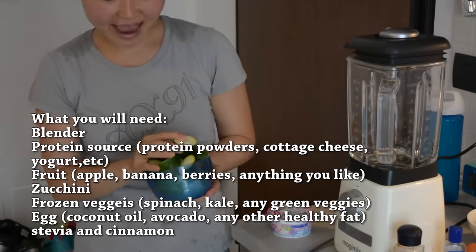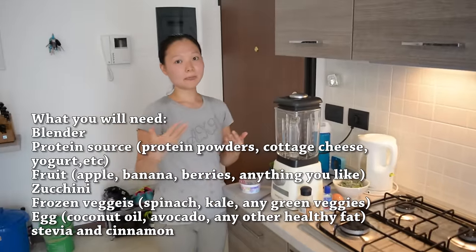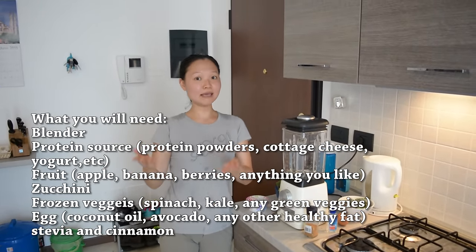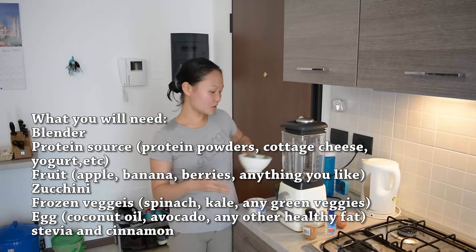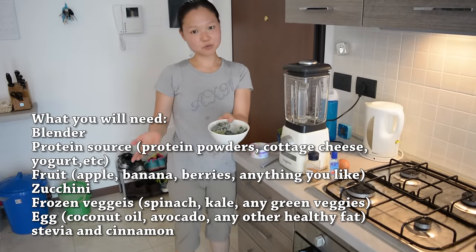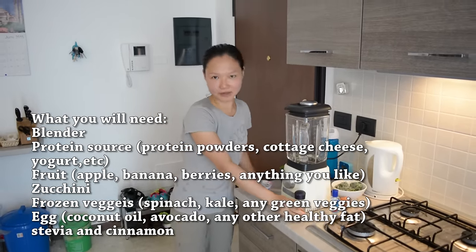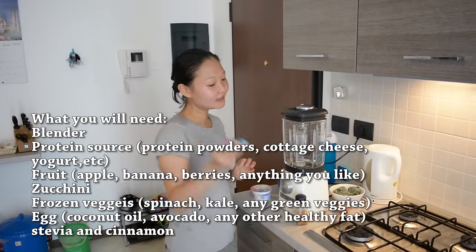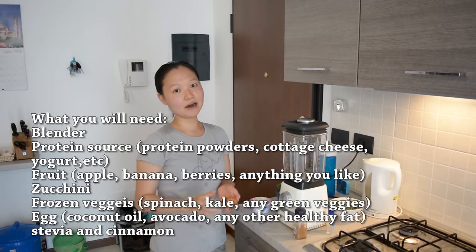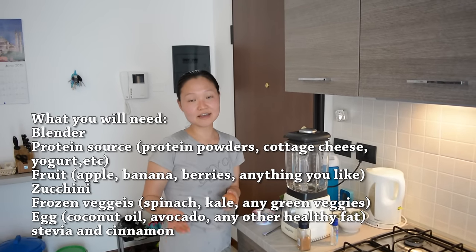I also have a chopped up apple, but you can use any fruit you want — berries, banana, kiwi, mango, any fruit you desire. To keep it a little icy, I use frozen vegetables; you can use frozen spinach. We also need cinnamon to help stabilize blood sugar, and for sweetness at the end we can use a little stevia. For healthy fat, you can use a raw egg, but if you're concerned about salmonella, use avocado instead.